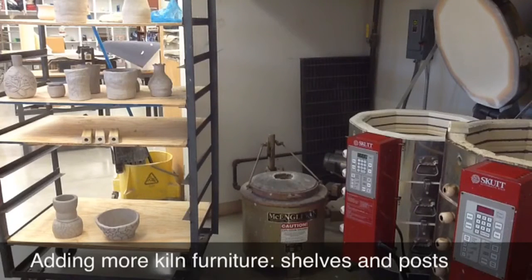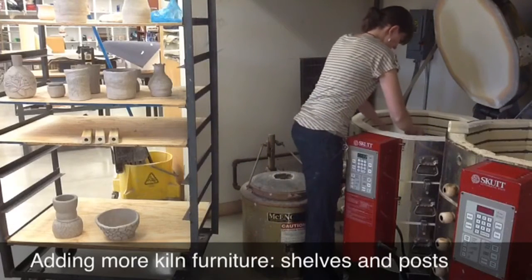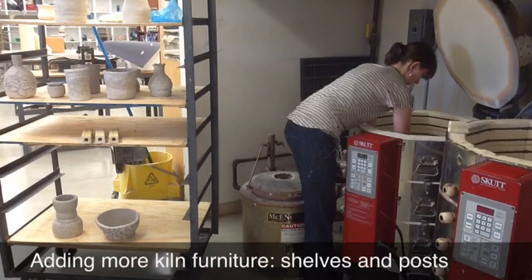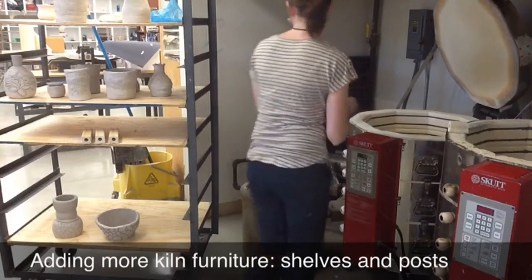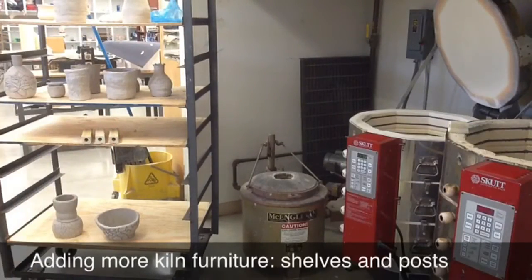I have to be very careful when I place these into the kiln because they're set on three different posts — three kiln shelf posts. When I set these on here I have to make sure that it doesn't wiggle, because otherwise that could be catastrophic and smash projects, which would just not be good. So I always double, even triple check before I walk away.